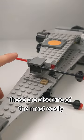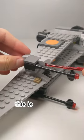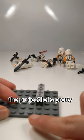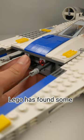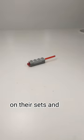These are also one of the most easily launched projectiles, since all you have to do is tap the back. This is why I never load my sets with my spring-loaded shooters. The projectile is pretty strong thanks to the springs inside. And over the years, LEGO has found some interesting ways to integrate their spring-loaded shooters on their sets. And well...